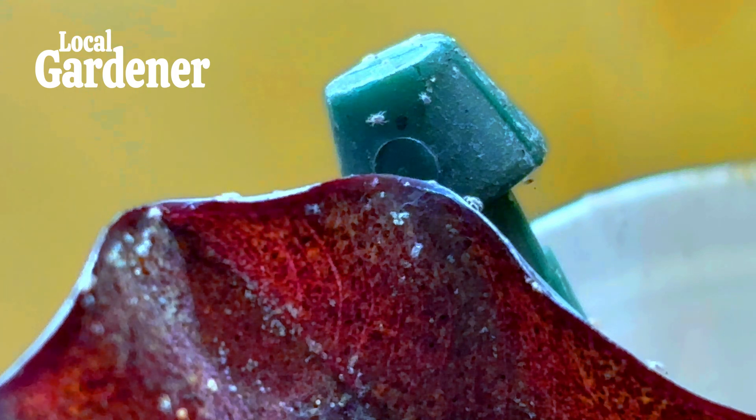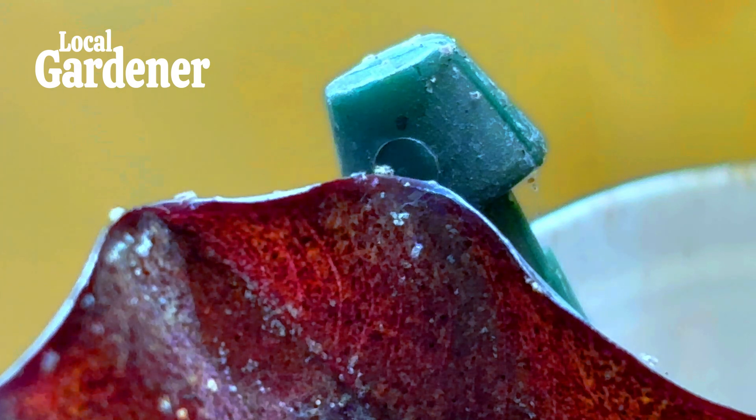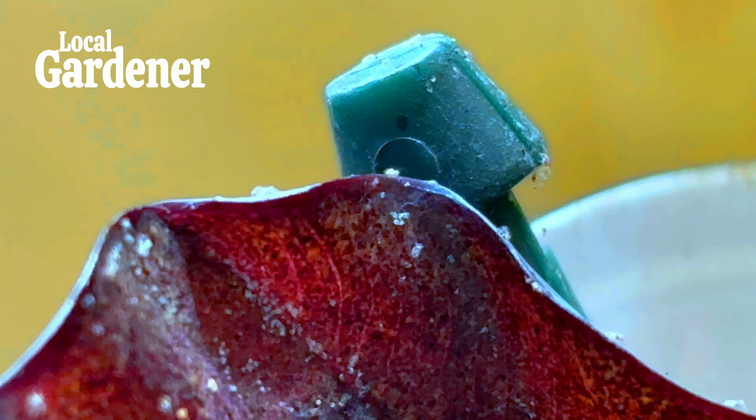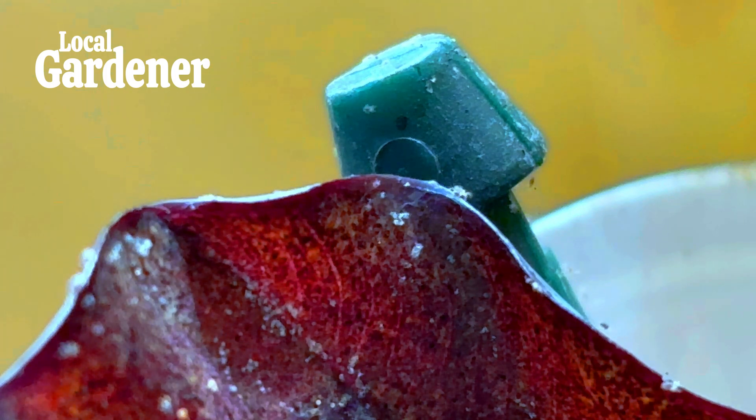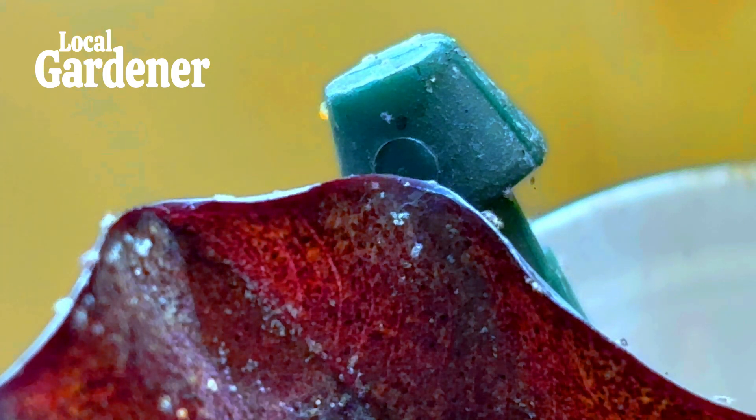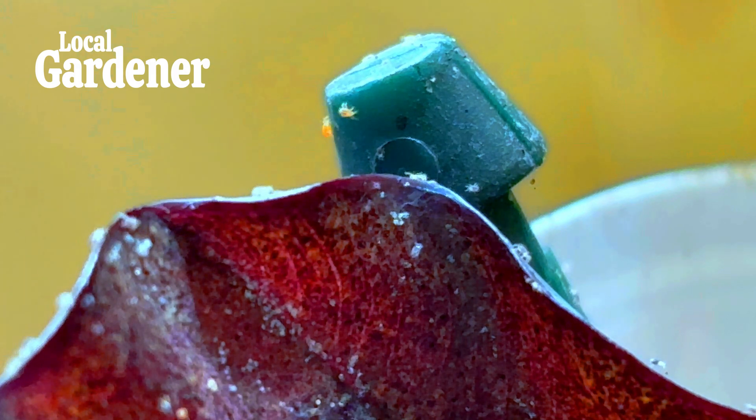One of the simplest methods to control spider mites on houseplants is by physically removing them. Rinse your plants — take them to the sink or shower and give them a thorough rinse, focusing on the undersides of the leaves. The strong spray of water dislodges the mites, and you can do this every few days until the infestation is under control. For smaller plants, you can also use a damp cloth to wipe down the leaves and remove mites. Be sure to be gentle so as not to damage delicate plants.